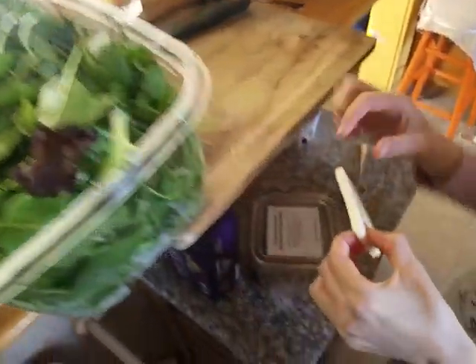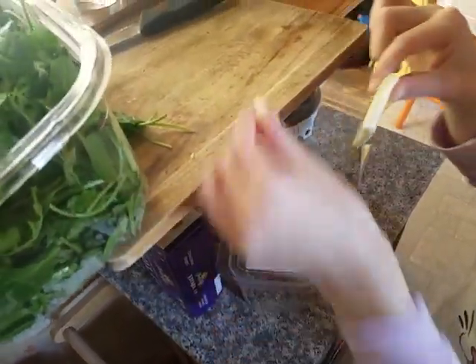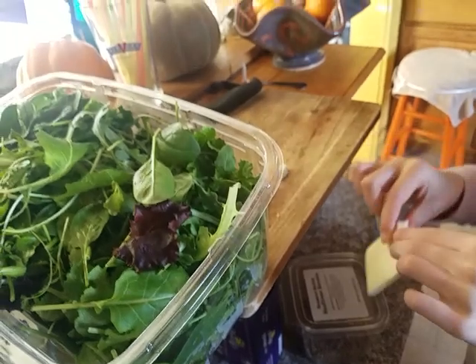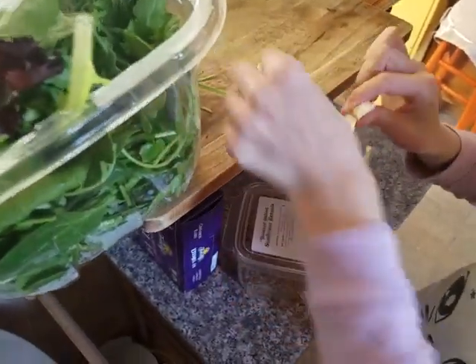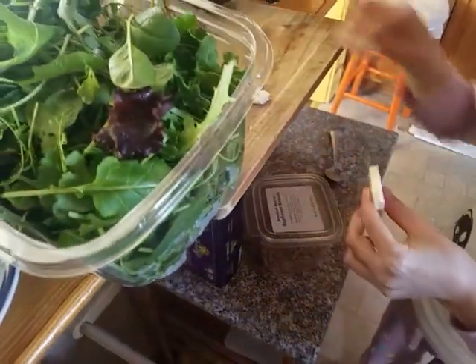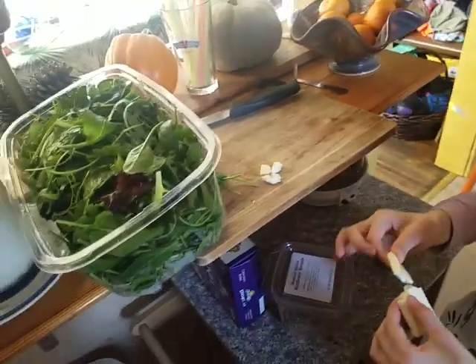We cut up the cheese into little teeny pieces. Are you going to use a knife? No, you don't have to. You can use your fingers. The beef is done.